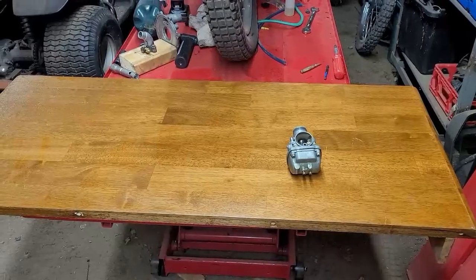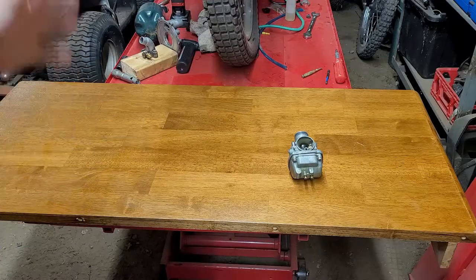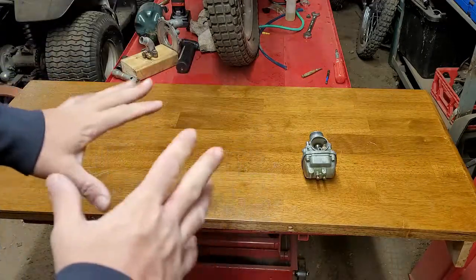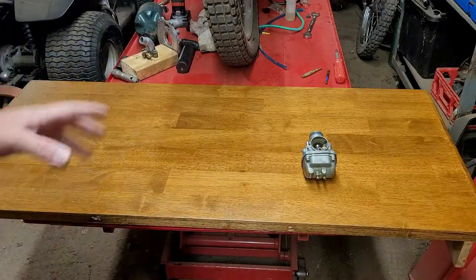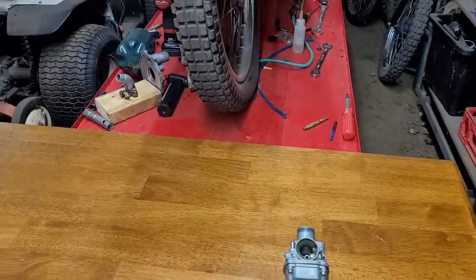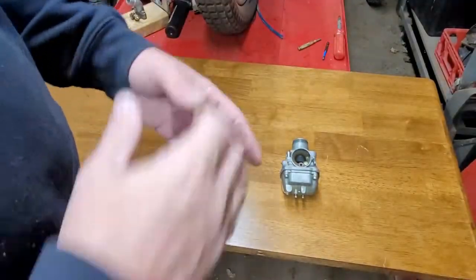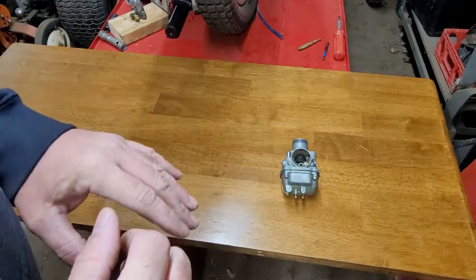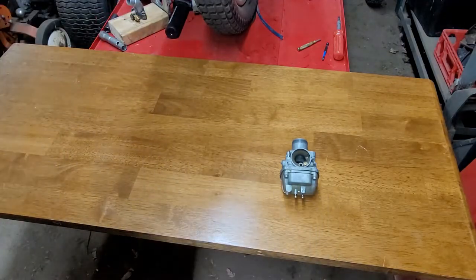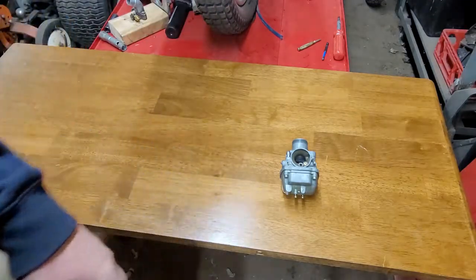I've got my leaf set up — it's an old leaf from a table you can typically find on the side of the road. It fits right on top of my workbench so stuff doesn't roll around. This is the carburetor off Aaron's bike and we have to disassemble it. I already cleaned it once but it didn't come out right, so we're doing it again.